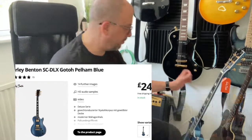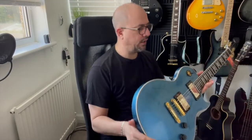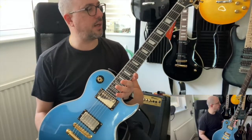It is this one. Absolutely beauty. Really beautiful guitar. I've had this for just over a month.